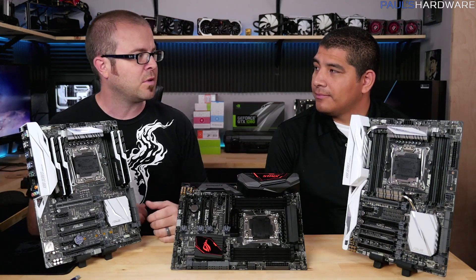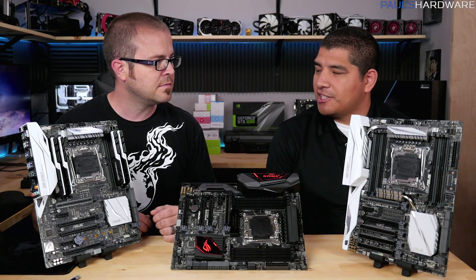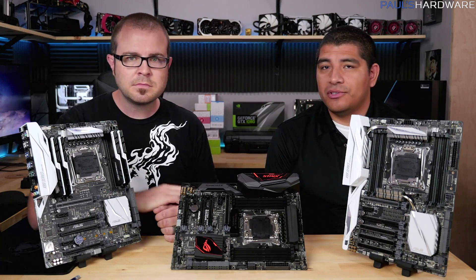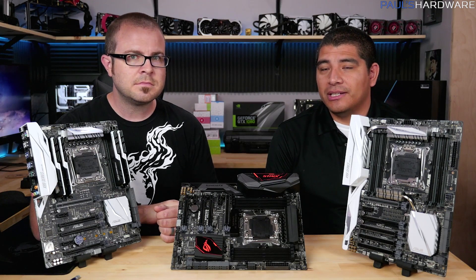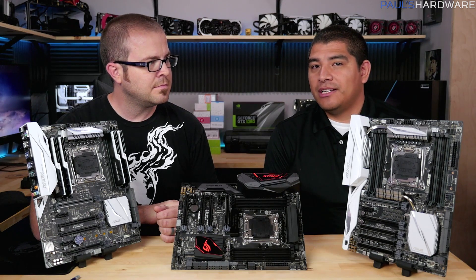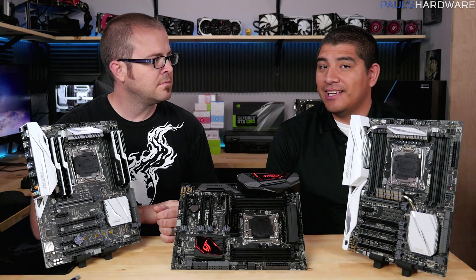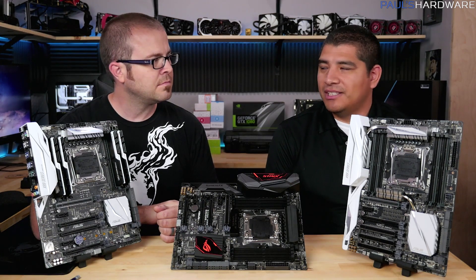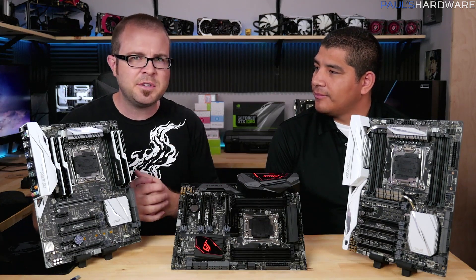It will slide into any of these boards and give you a pretty significant performance boost, even comparing it to something like the 5960X. You've got a huge increase in cache, IPC improvements, additional cores, and of course the ability to overclock it. It's an extremely beastly CPU - not necessarily targeted for just building a great gaming system, but if you're looking for a system that does everything: content creation, advanced productivity, gaming, whatever it might be, this is gonna be the platform for you.